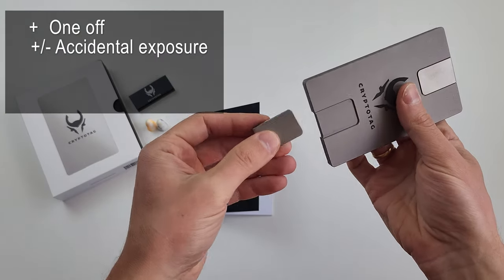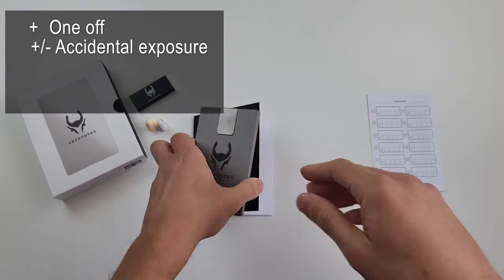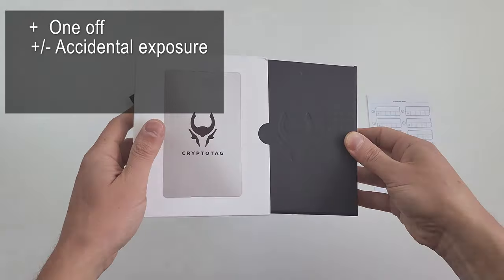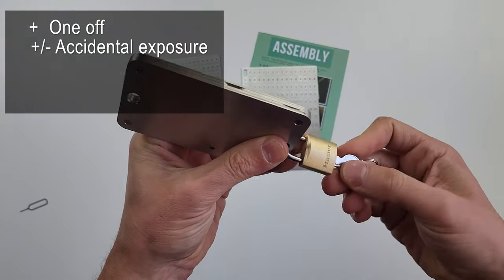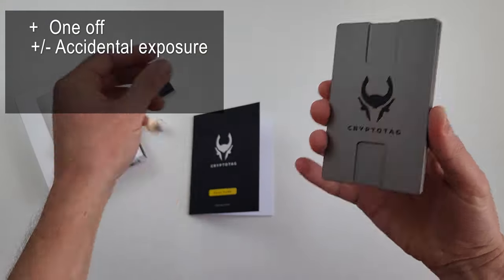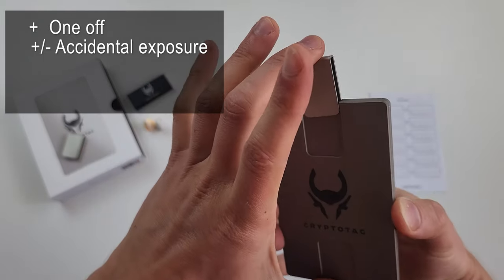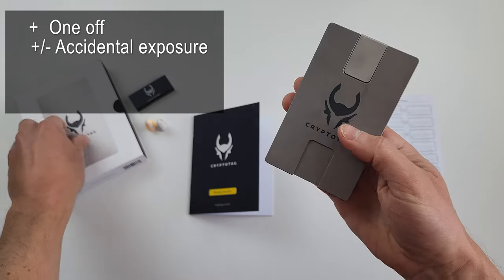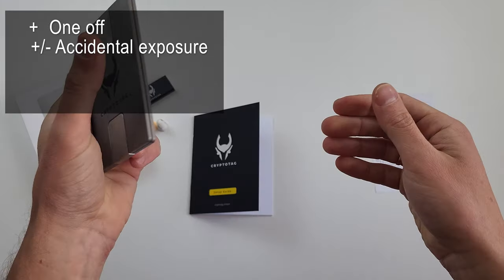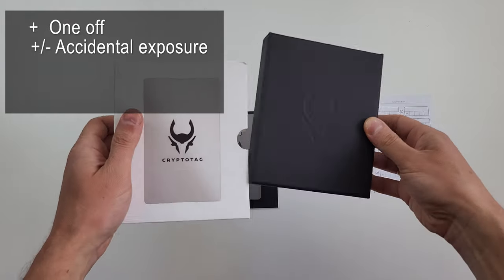Secondly, it's half protected from accidental exposure. Why half? Well, the seed is on the internal sides, so it's not visible. However, there are no holes to put a padlock like with other devices. Someone can note that the code obscures its reading, and therefore the phrase, even being accidentally exposed, is not readable. But let me tell you one rule I learned from security specialists: security through obscurity is a flawed concept that doesn't work, at least as the ultimate measure. It can be combined with some serious approach, though.